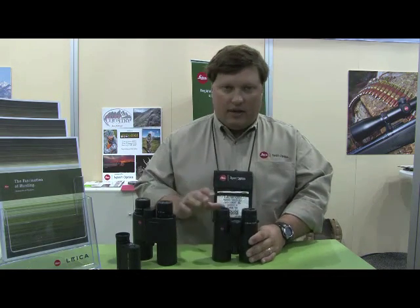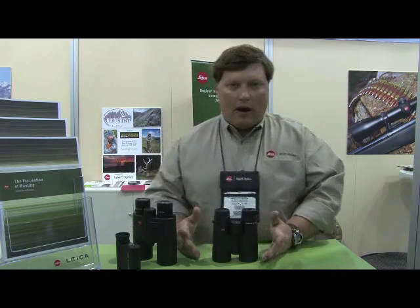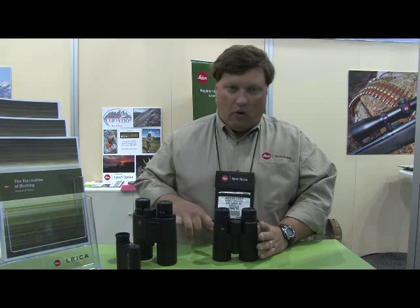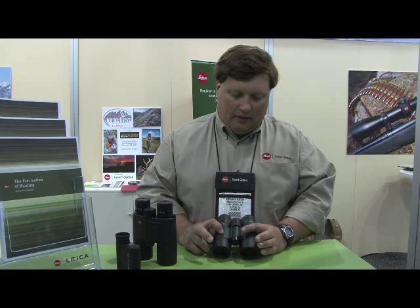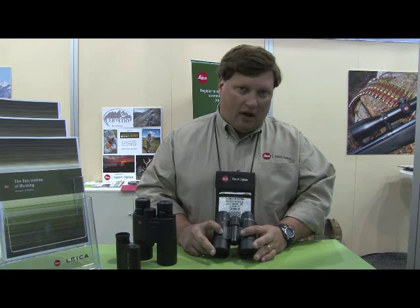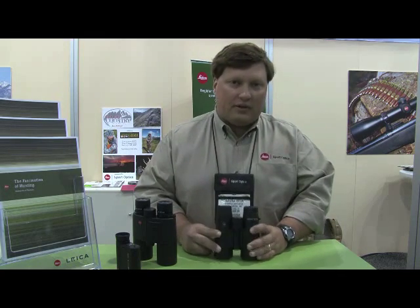All the lenses on both of these are HD lenses — they're fluoride impregnated. They have a minimum of 41 multi-layer coatings on the prisms themselves. The lenses are coated internally and externally. These also have the AquaDural lens coatings on both of them for hydrophobic characteristics and scratch resistance.